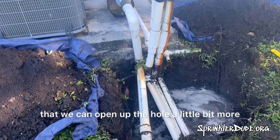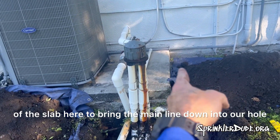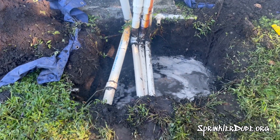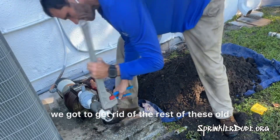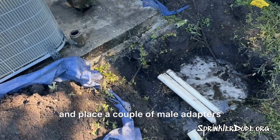Next, I'm going to cut all the rest of the pipes out of my way so that we can open up the hole a little bit more. I'll end up digging a trench down the side of the slab here to bring the main line down into our hole, and then we can install our valves. Before I can get to those valves or the intake line, we've got to get rid of the rest of these old nasty fittings off of this pump and place a couple of male adapters.